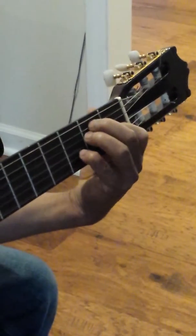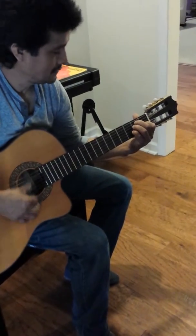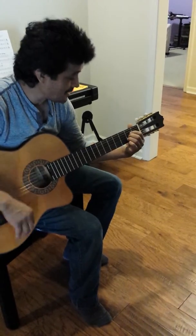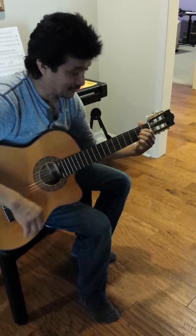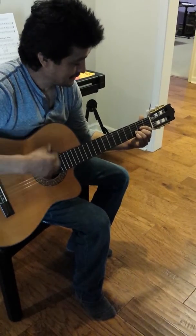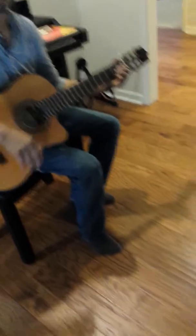Any song. Look at that — same chord, but this way it is. The only riff — yeah, 1, 2, and 4, and one, three, five, one, three. So you can play any song.